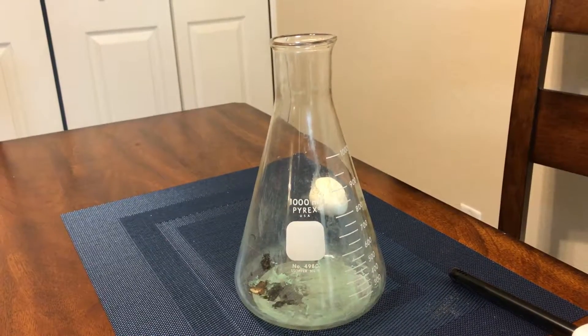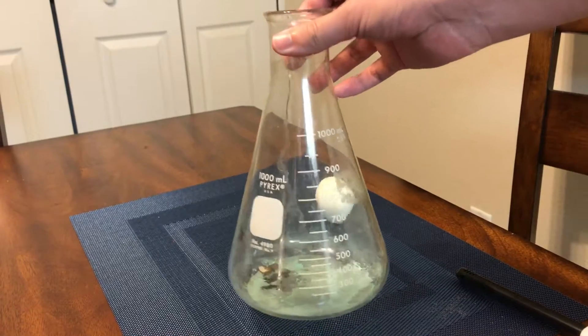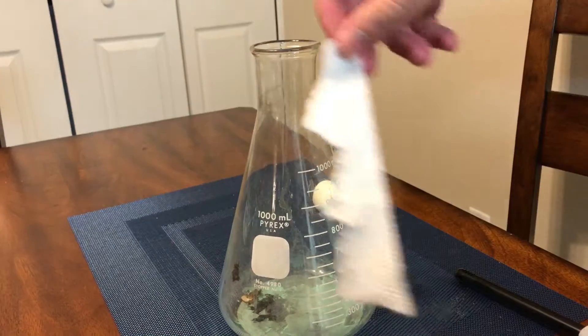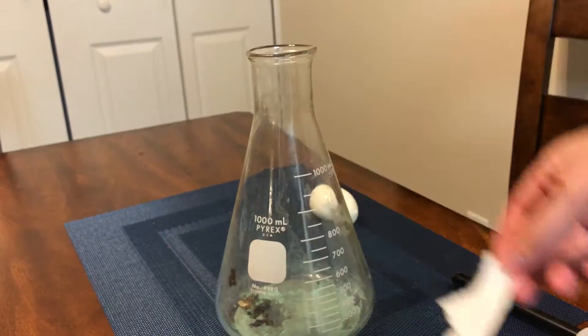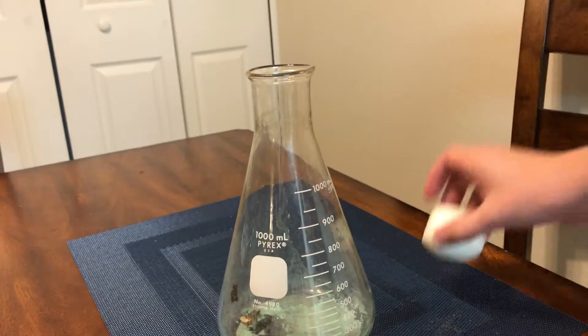Hello ladies and gentlemen and welcome to Mr. Saucedo's YouTube videos. Today we're going to be doing a demonstration involving an Erlenmeyer flask, a small piece of paper towel, a lighter, and then a de-shelled egg.